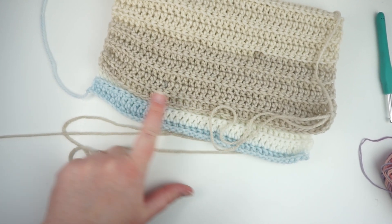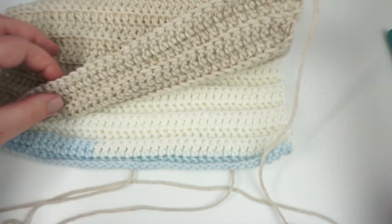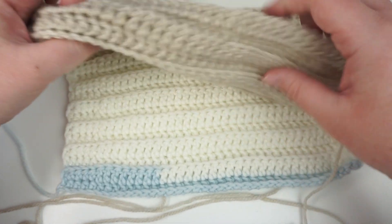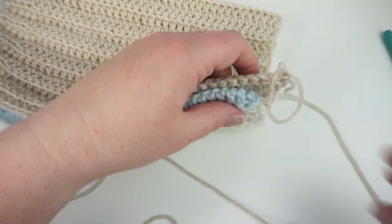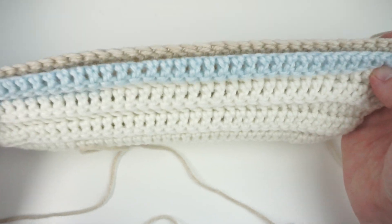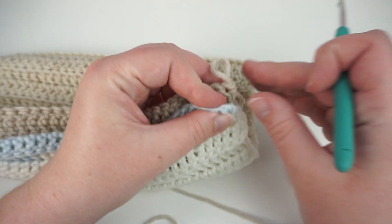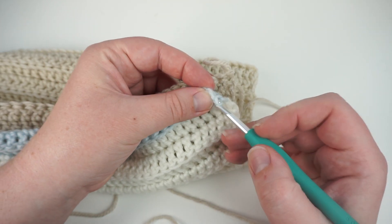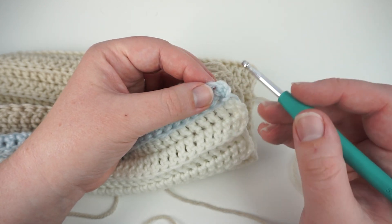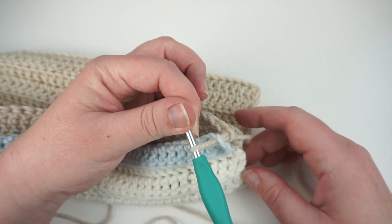We are now going to slip stitch our two sides together to create a hat. At this point the hat is basically becoming a cylinder with an opening at the top and the bottom. Place the two sides of your hat together so all of the rows match up. Then start by pulling your last loop — that big one sitting out there — through the bottom, the matching stitch on the other side. It can be through both loops or through one on each side, depending on the look you like. Personally I like to pull it through one.